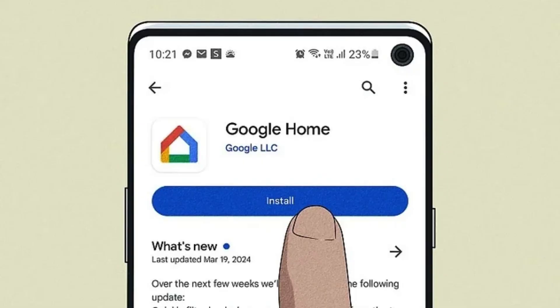On your smartphone or tablet, download the Google Home app from either the App Store (iOS) or Google Play Store (Android). This app is essential for setting up and managing your Chromecast.